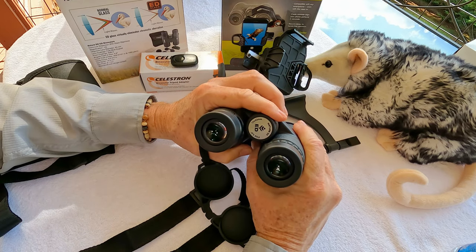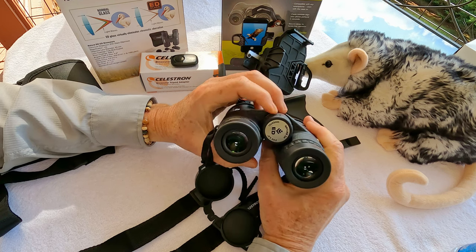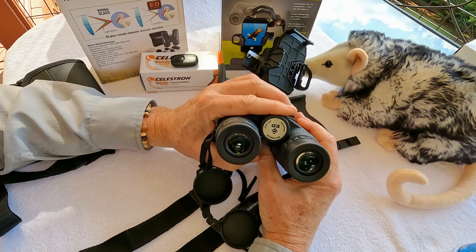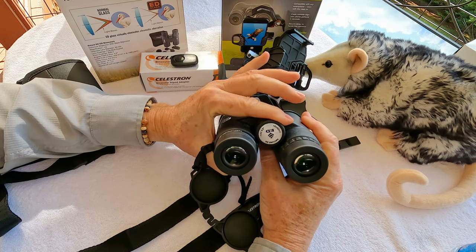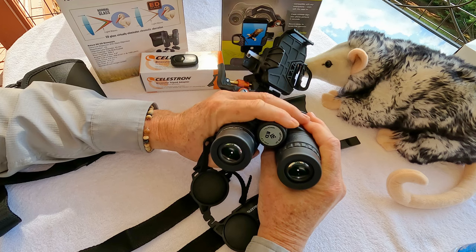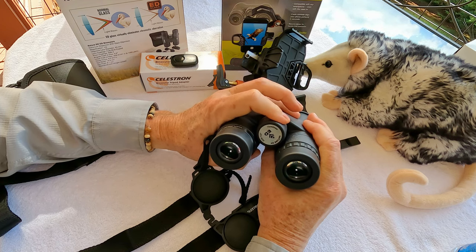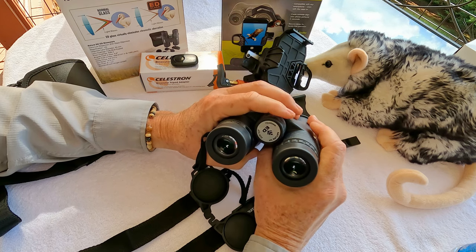I have a really dominant left eye, so left to its own devices it would really just take over. It's really important to get these adjusted right so I can look through them with both eyes and not wear out my eyes on a long day. A lot of people may not realize they have a dominant eye. The focus wheel is very smooth and easy to use while holding the binoculars steady, so you can make minor focal adjustments without lowering them or unduly interrupting your viewing experience.